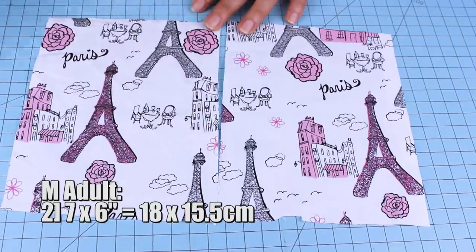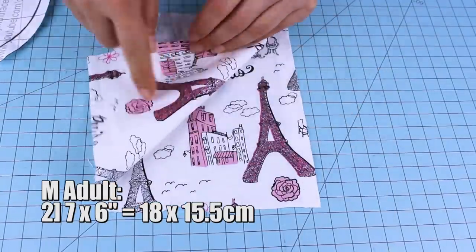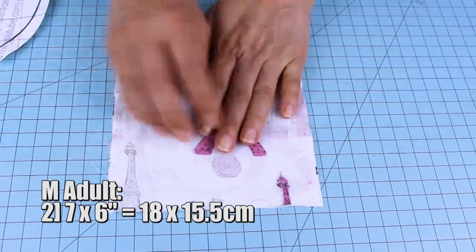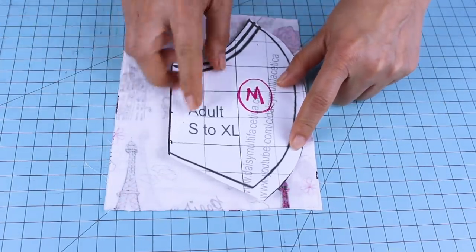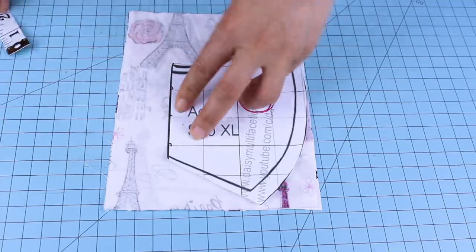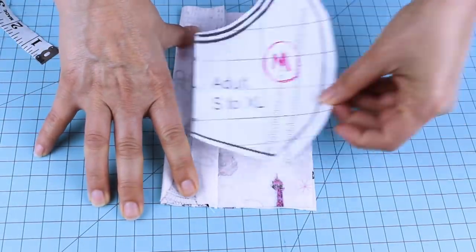Now I'm going to cut the other two pieces of fabric that measure seven by six inches, or 18 by 15.5 centimeters. These ones have a beautiful design, so I will try to leave the Eiffel Tower on one side of the face mask.